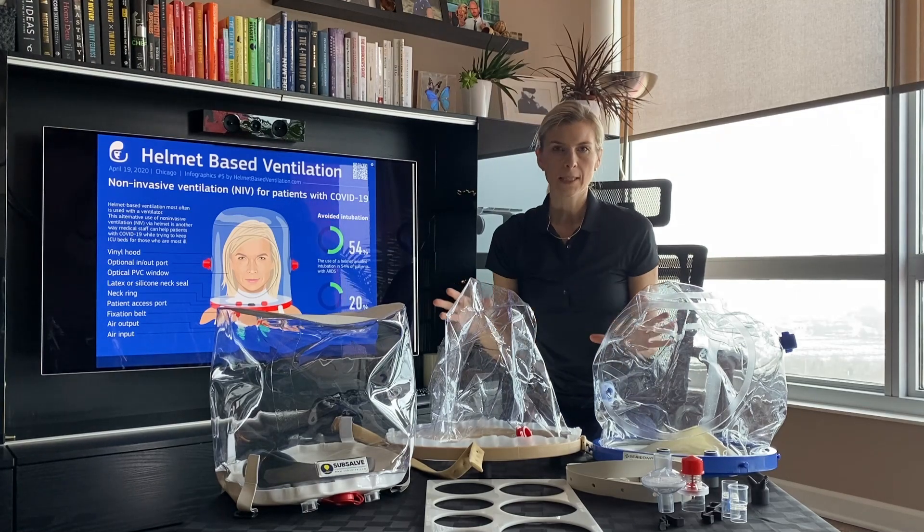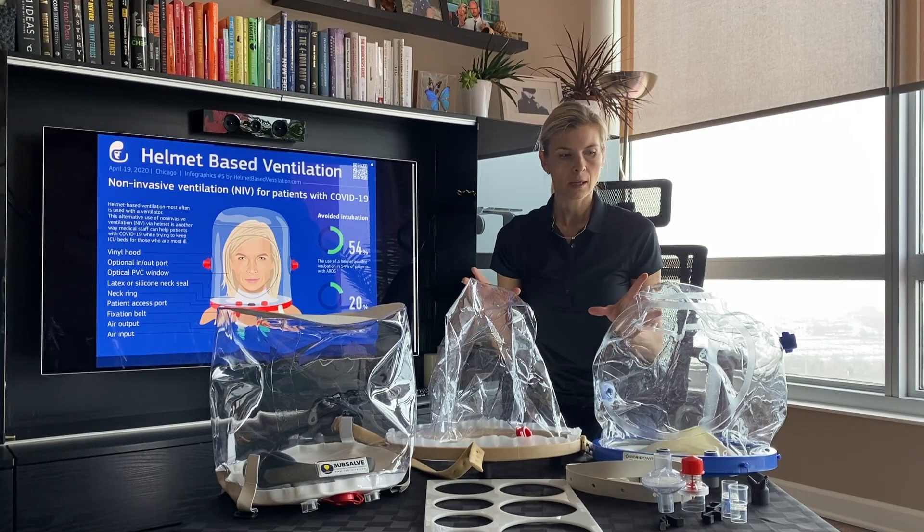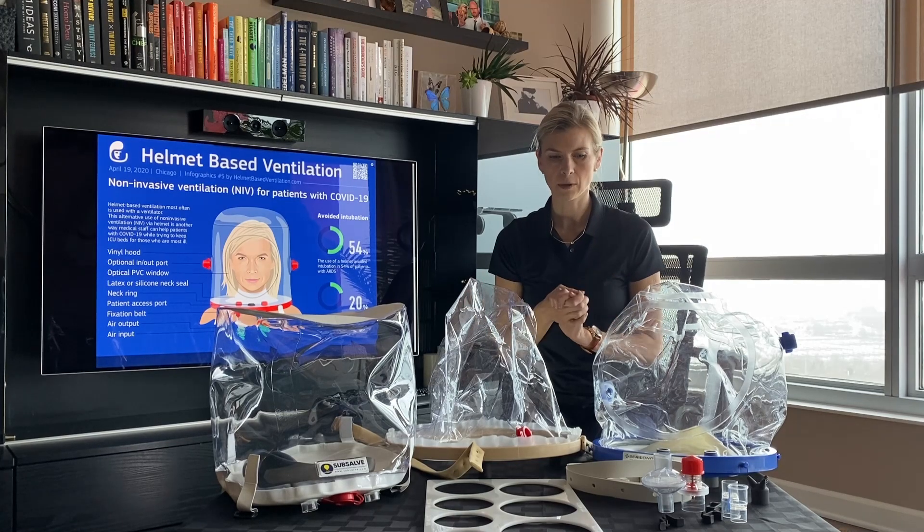All of these helmets can be used for non-invasive ventilation, and I did review in my previous videos how to use them and how to connect them. But here are a few big differences, and I think those are very important especially when you are applying them on a patient.